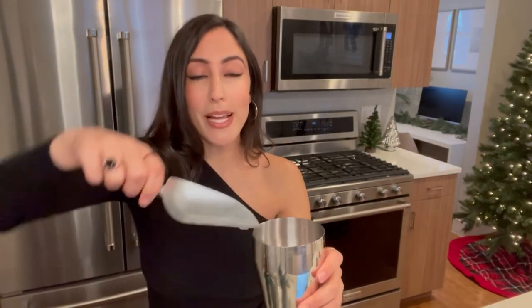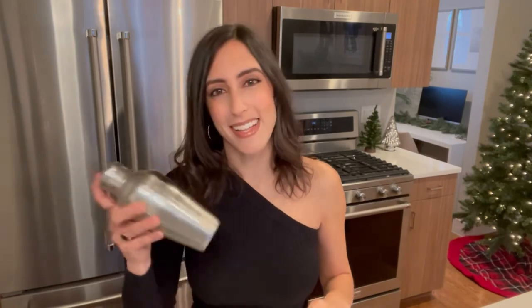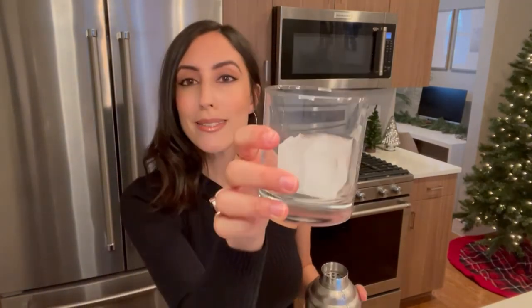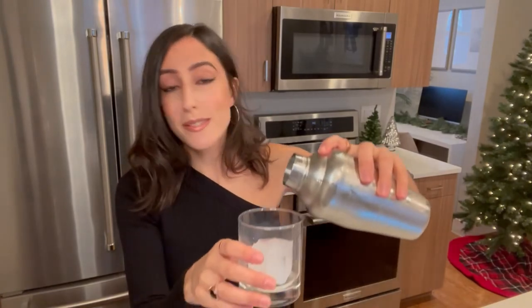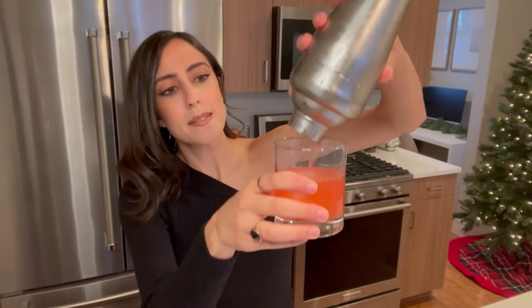Finally, we're throwing in half an ounce of simple syrup, then in goes some ice and we're gonna give it a shake. You ever see those bartenders on YouTube shaking their cocktail shakers? Every time I watch, I'm waiting for them to dislocate their shoulder — if you want to tear your rotator cuff, that is the career for you. I opt for a more gentle shake.